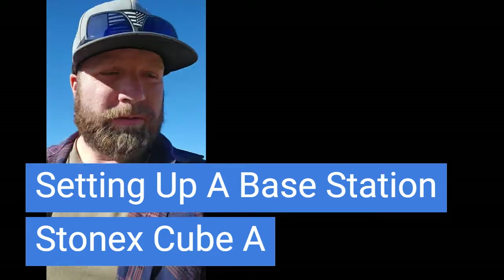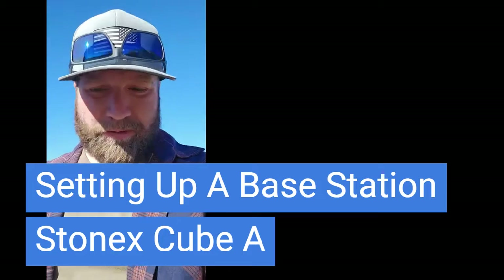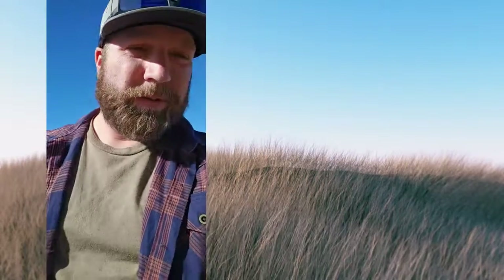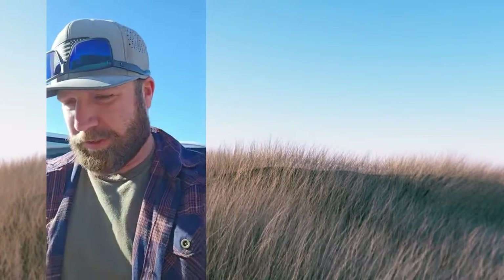Hey everybody, so continuation talking a little bit about the Stonex Cubase stuff. So showed you how to load the files - we'll be doing a lot more of this stuff so you guys can see it and get familiar with it if you get interested in checking it out.